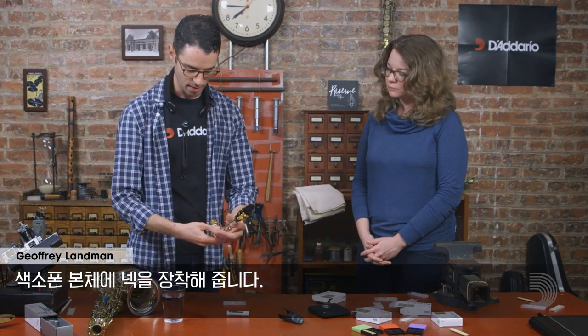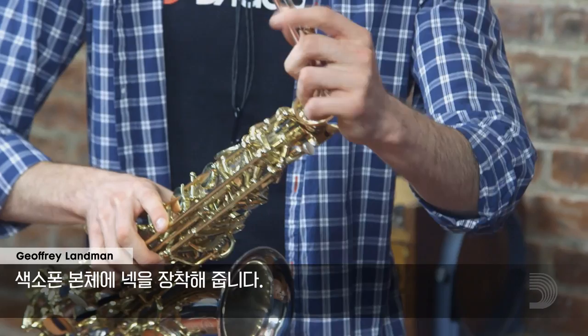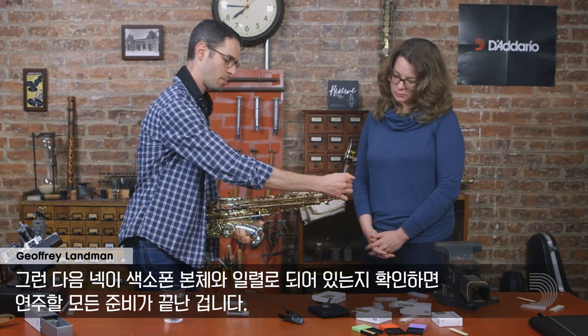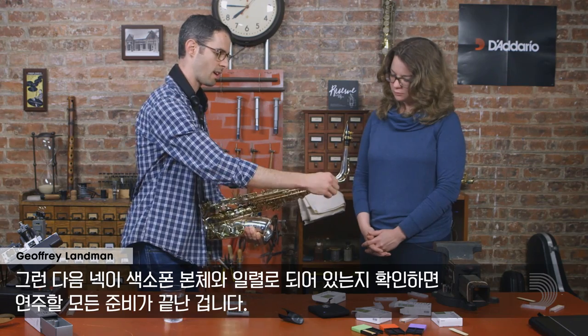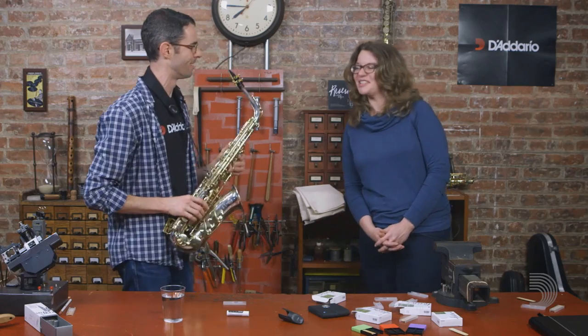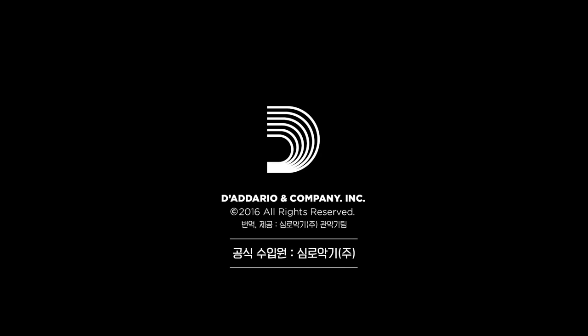At this point, I'm just going to take the neck and put it on my saxophone body. I'll check to make sure that the neck is basically straight and in line with the instrument, and at that point I'm ready to play. Thank you so much for walking us through your process, Jeff — I did learn some new things. Great, thank you.